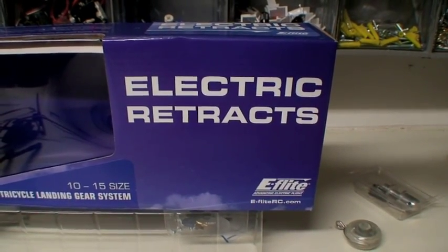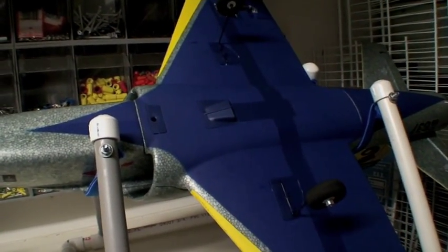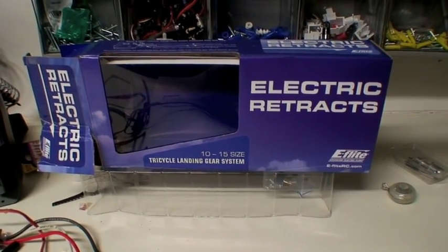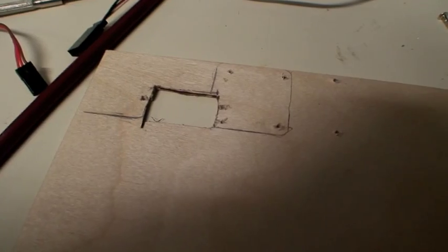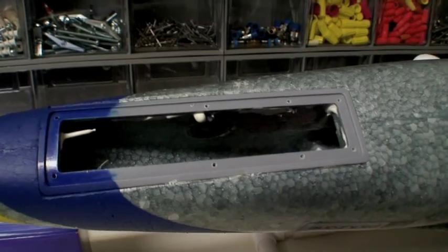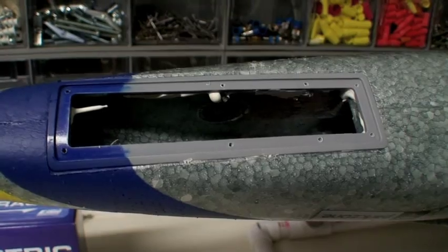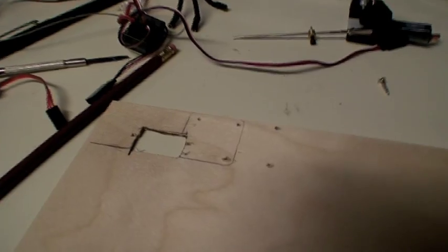Hey there, this is my project. I'm going to try and put this set of E-Flight electric retracts in my Habu jet. Kind of new to this. I enjoy looking at the videos of other people putting stuff in, so I thought I would try and document this thing, and if it works out, it might help somebody. I've decided to start with the nose wheel first. This seems like it's going to be the toughest. The idea I'm going to try is to take a drop-in section that will go in there and build it out on this piece of plywood.